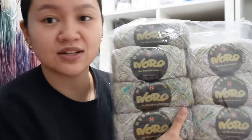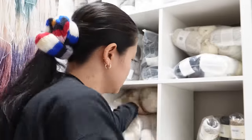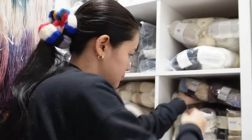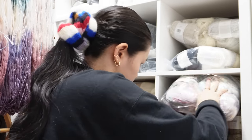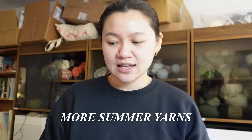I actually haven't shown you guys this third room yet where I store all of my in-stock yarns from different brands as well as my hand dyeing stuff. This is just the Noro selection — we still have a little bit of Omitama left.